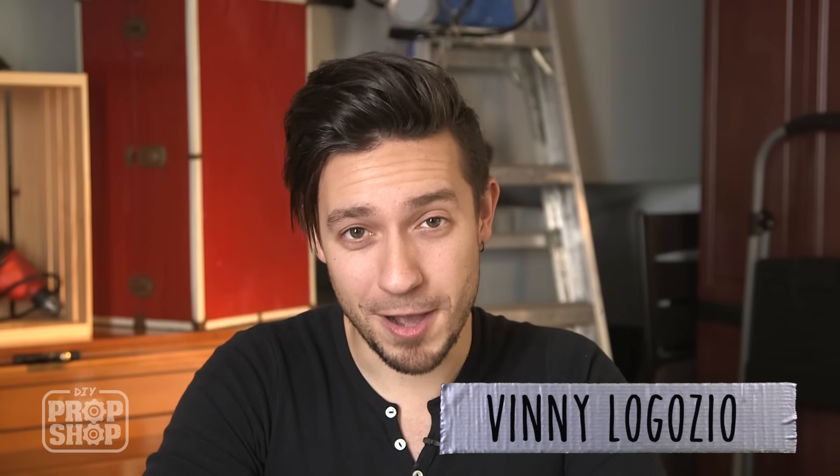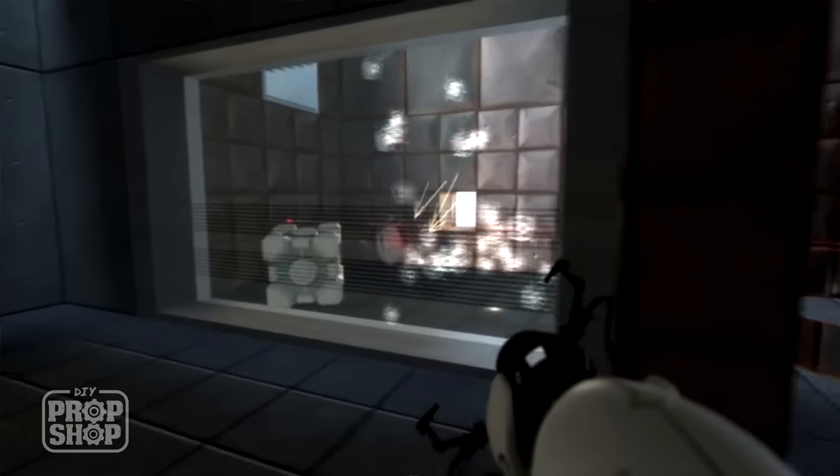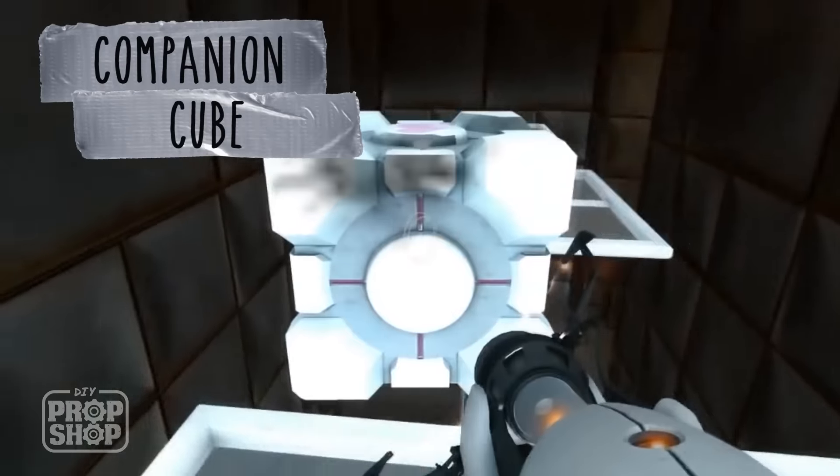I'm new — you've never seen me before. My name is Vinny, and I've been working on props, themed entertainment, robotics, all kinds of crazy projects for over 10 years now. Something else that I like to do in my free time is play some video games. One of my favorite games of all time is Portal, and today we're going to be making the Companion Cube, which is probably my favorite non-character of all time.